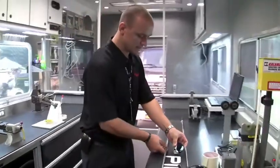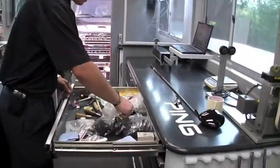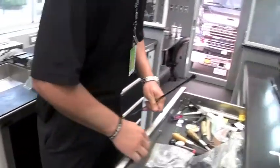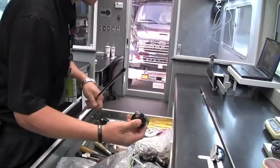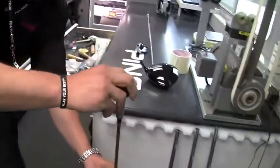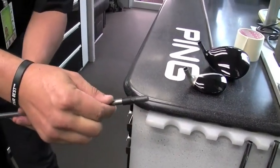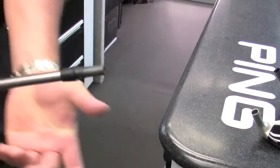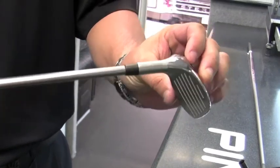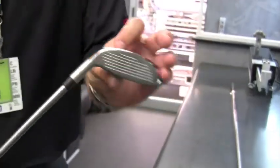To start the process, we're going to apply our ferrule. It's a 350 tip diameter. I'll grab a ferrule setter, apply it to the top of the shaft, and simply tap it into position. The ferrule serves two purposes: aesthetics, and also to properly seat the shaft into the club.